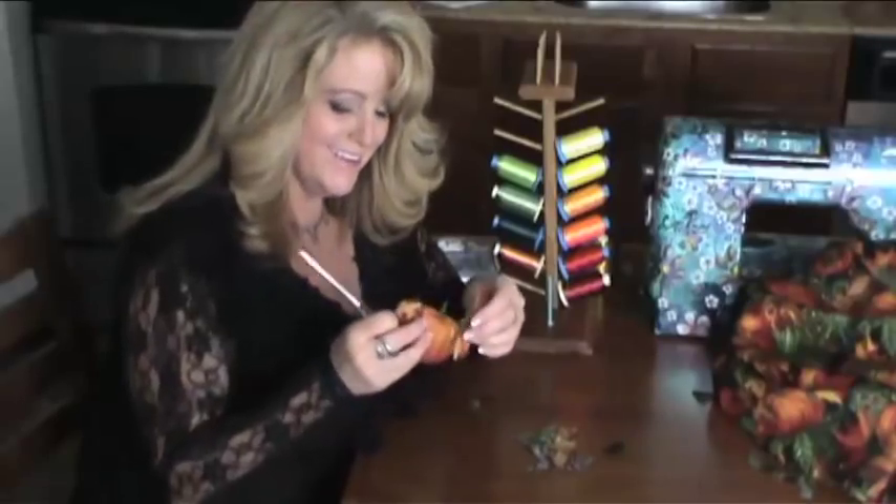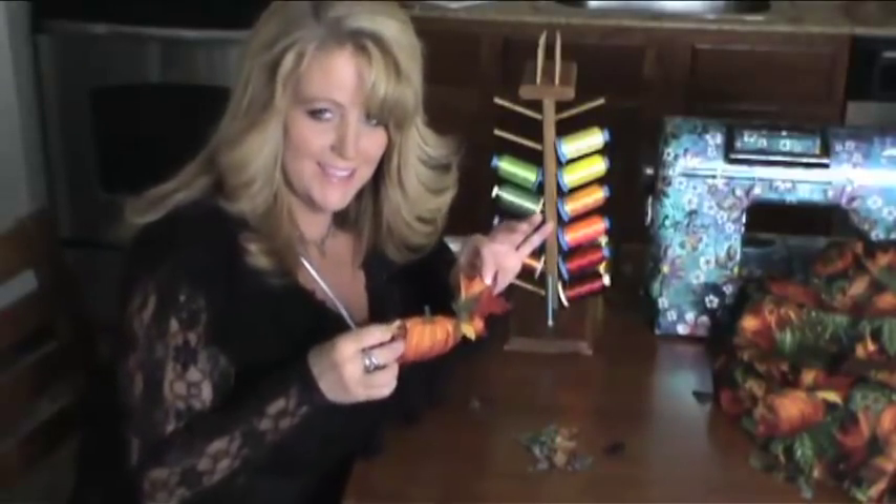There we have it — a little appliqué to add to your napkin.